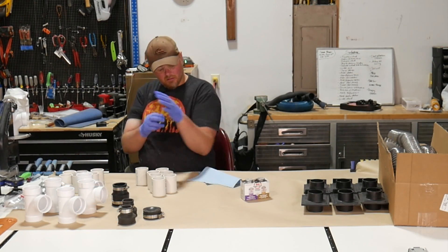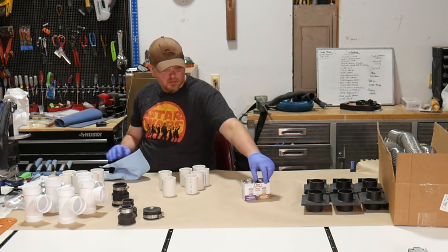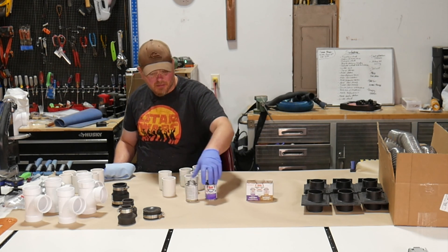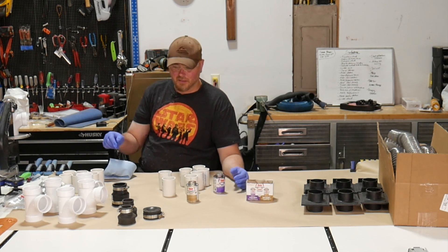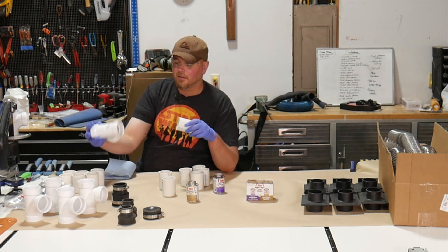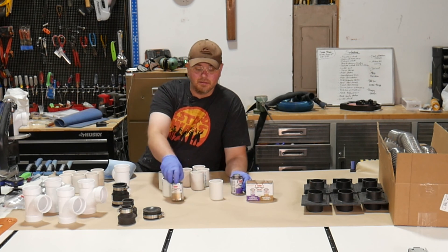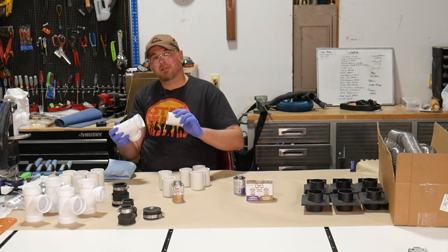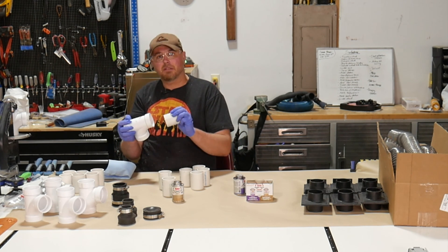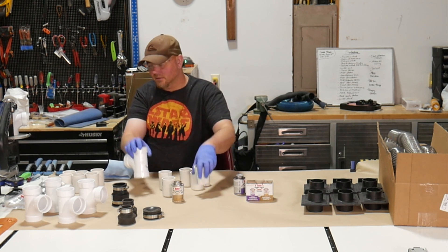Now that the pieces are cut, we just need to assemble the manifold. Wipe off any shavings to get a good seal, then take some PVC primer and PVC cement — available at the hardware store. Apply the purple primer to the mating surfaces: the outside of the pipe and inside of the fitting on both sides. Then apply PVC cement the same way, push them together, give a little twist to smear the cement in, and hold for a few seconds until it cures.